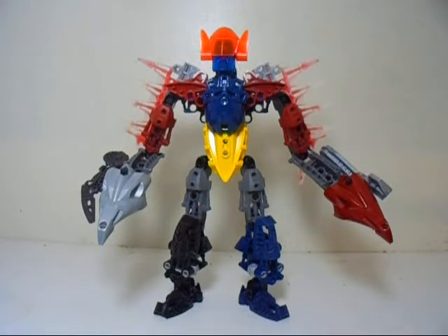Now I went ahead and attempted to make the Megazord from the recent movie that came out. I did already see the movie in theaters about a month ago. It was a pretty cool movie. You may even get it on DVD when it comes out, although I think it actually is already out — I just haven't had the time to get it.